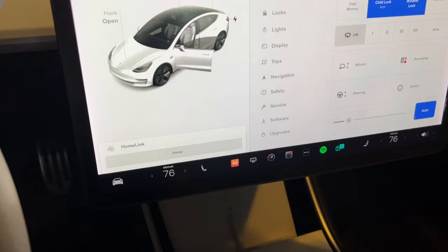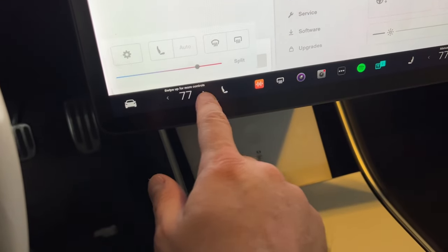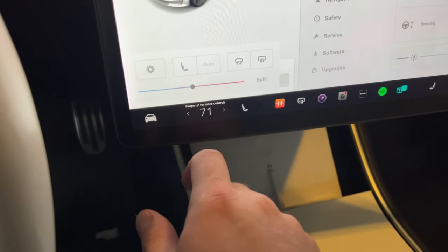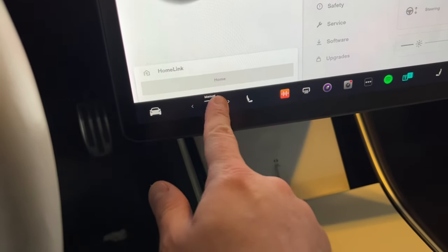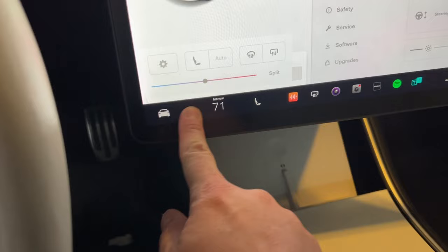Another tip: with the touchscreen, you don't have to be exactly precise. For things like temperature, there are little arrows you can tap to raise or lower it, but if you're driving it's hard to be precise while keeping your eyes on the road. They've allowed you to slide your finger across the screen — instead of being precise, just slide your finger and you can raise and lower the temperature without hitting those small arrows. And of course you can always use voice commands — as a driver, I prefer not looking at the screen while driving, so I use voice commands to do all sorts of things.